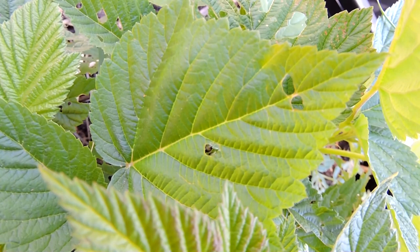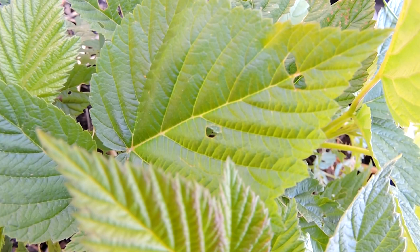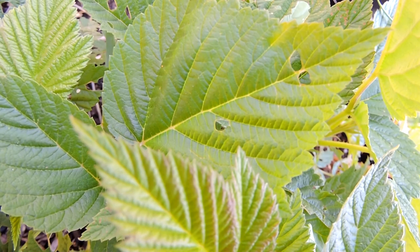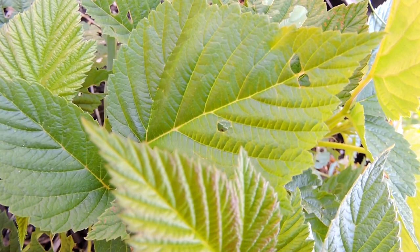I did some research and the choices were soap and water, which kills them right away. You just use dish soap, or what we like to do is use Dr. Bronner's peppermint soap. I love that stuff. And we just spray the bottom of the leaves.